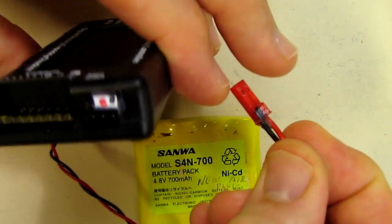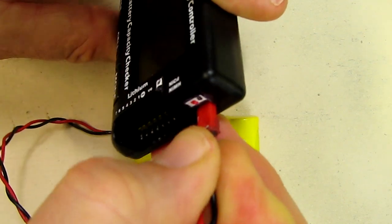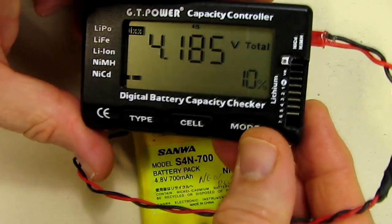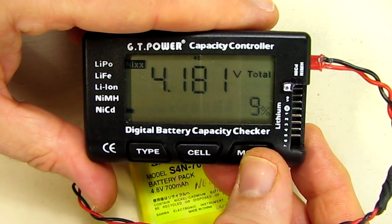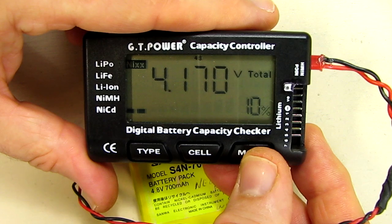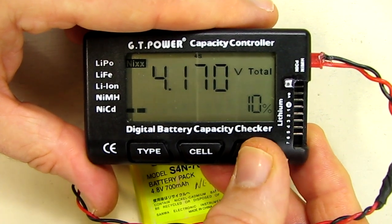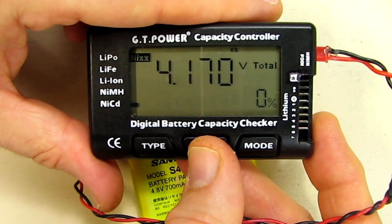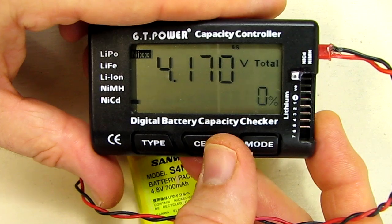I'm going to place this on the device in the correct position, and it's going to show me the total voltage of 4.185. It's showing me that it's only 10 to 11 percent because I purposely discharged this. The mode buttons don't work in this case because there's only one cell essentially, but it gives me the information about that cell, which is very handy.